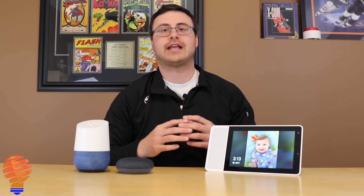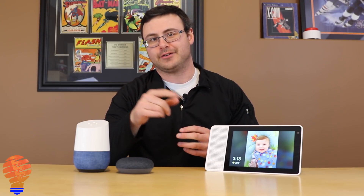Hello everyone, thanks for tuning in again. It's finally happened — Google's had their hardware event here on October 9th, and I'm ready to tell you what that's all about. Let's get going.